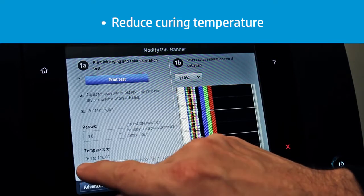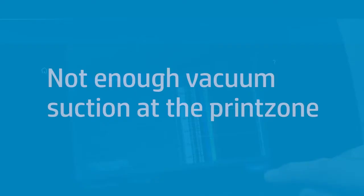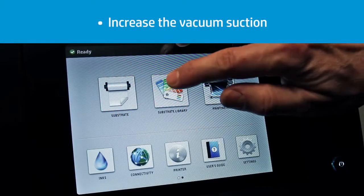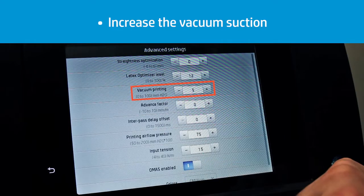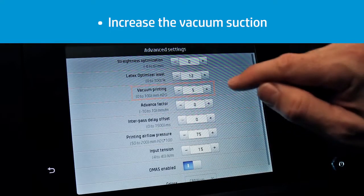Decreasing the temperature too much may cause curing issues. If there is not enough vacuum suction in the printing zone, the substrate will not be touching the print platen and may crash with the printhead carriage. Increase the vacuum suction in steps of 10 units to ensure the media is flatter on the platen and avoid or minimize substrate jams.